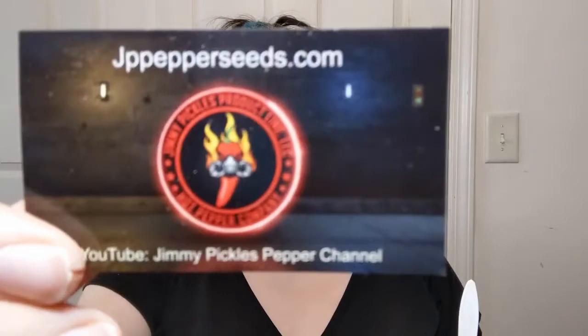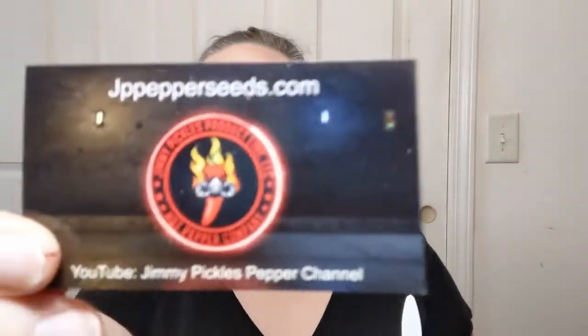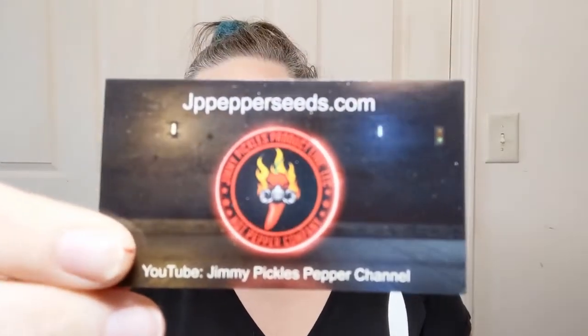Hello everyone, welcome to Crochet Life and Stuff with Debra. This is definitely falling into the life and stuff category because I don't think you can crochet with pepper powder. This pepper powder is courtesy of Jimmy Pickles — actually his name is Jim Morrow, but you know, Pickles or Jimmy Pickles from JPPepperSeeds.com. I'll have his YouTube channel linked above and below.